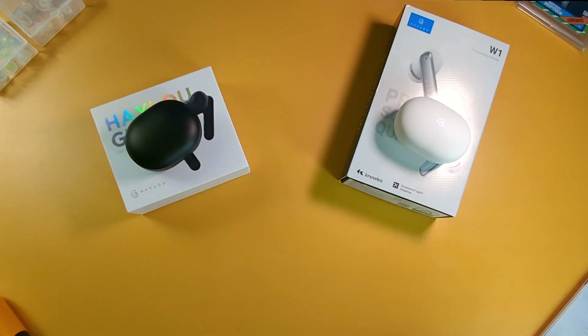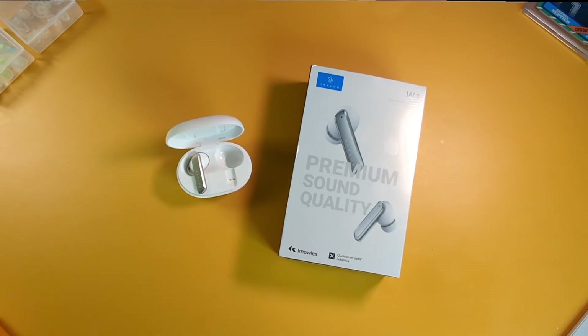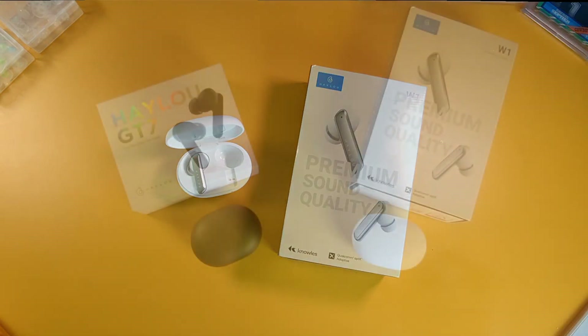Now I'm going to move over and talk about the mics. I'm going to do mic tests for the GT7 and the W1 to let you know what they sound like in a quiet environment. This is a mic test of the HALU GT7 in a quiet environment, testing 1, 2, 3. This is a mic test of the HALU W1 true wireless earbuds in a quiet environment, testing 1, 2, 3.